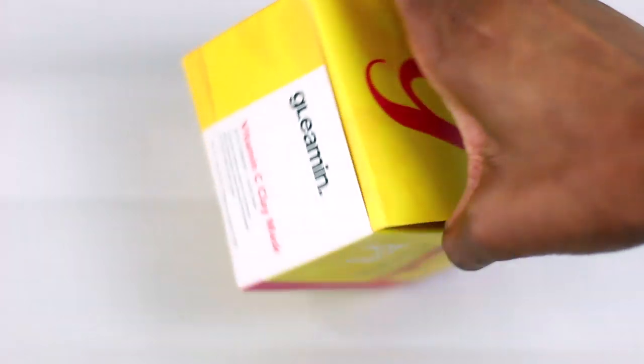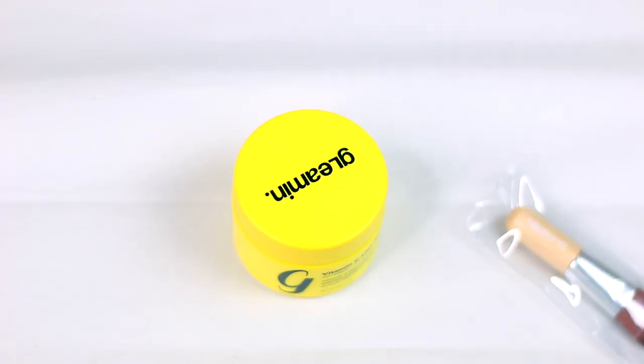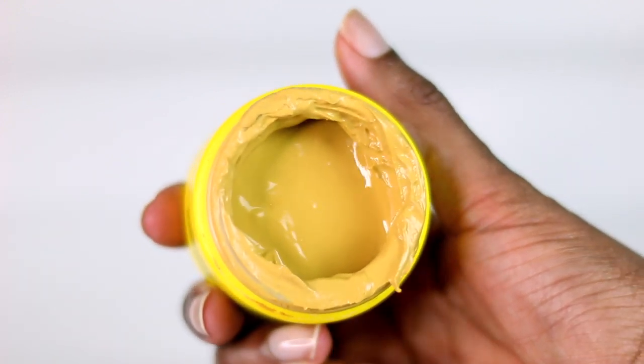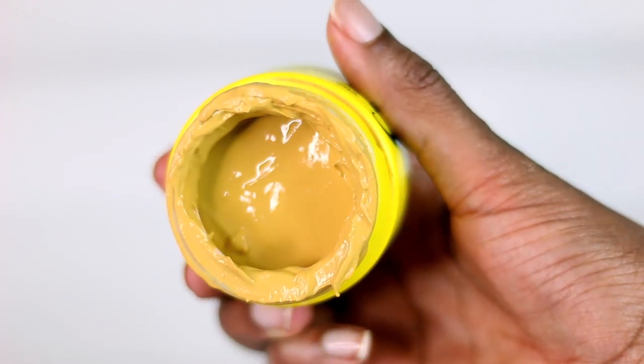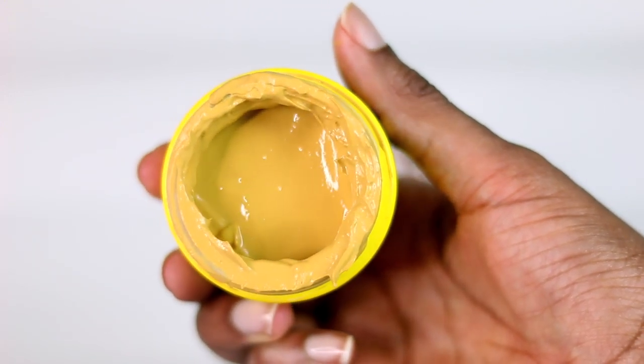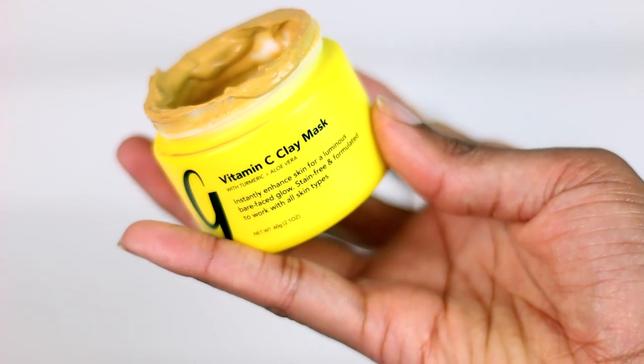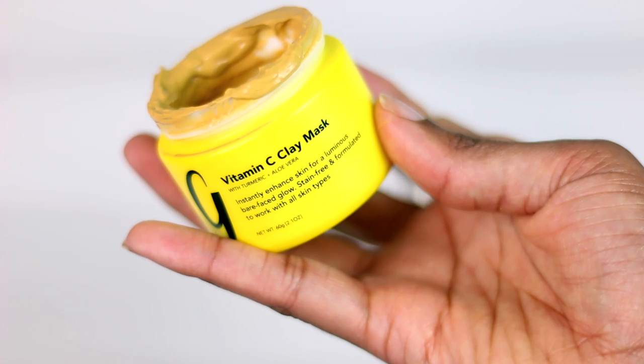It doesn't have a really strong spice smell to it. The ingredients are pretty good — I went through the ingredients and looked at them multiple times. This is an all-vegan, cruelty-free mask. Right now I have a fresh face; I just finished washing my face in the shower.